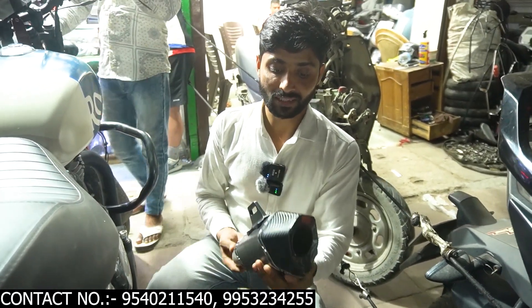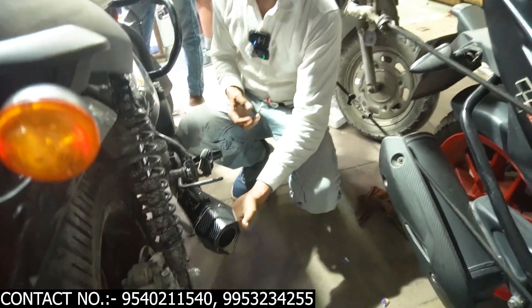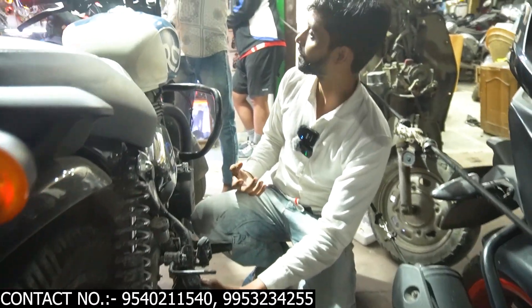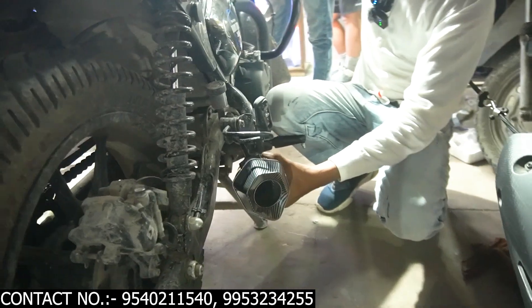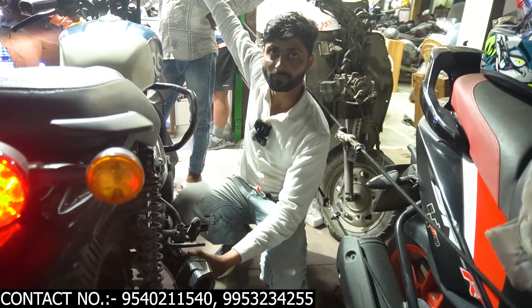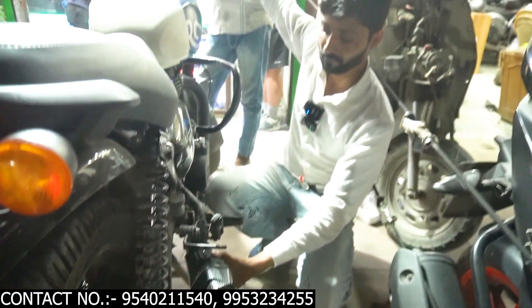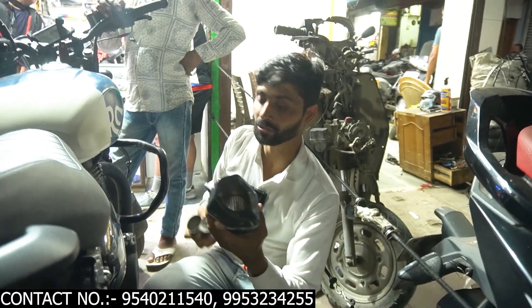Let's listen. I'll tell you how this exhaust feels. First of all, it's a 6-cut with a DB Killer. I want to tell you how it is — first, you'll get the look like this. And I'll let you listen to the exhaust sound. I'll tell you how it is.